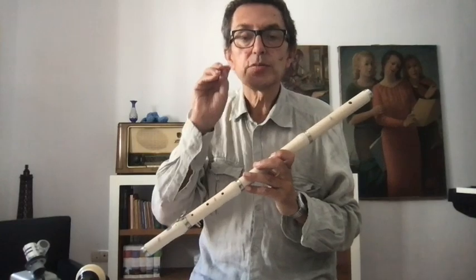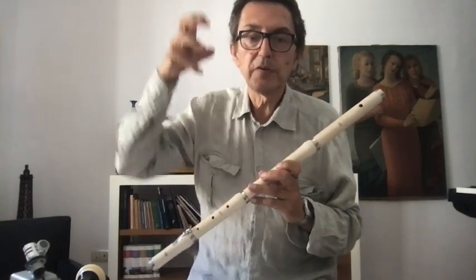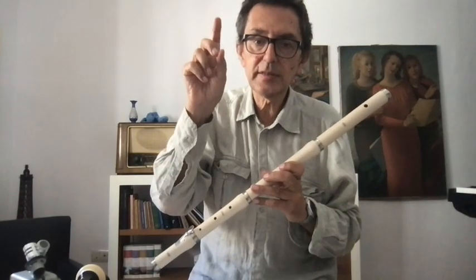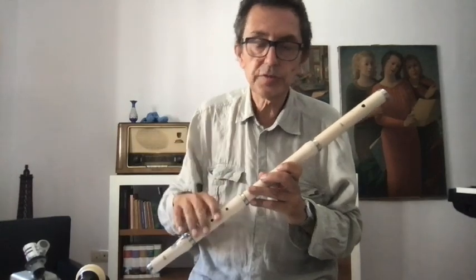Remember that the finger has to close the hole, but not with kilos or pounds of pressure — just a question of position. If I am in the good position, when I go down, I close the hole.